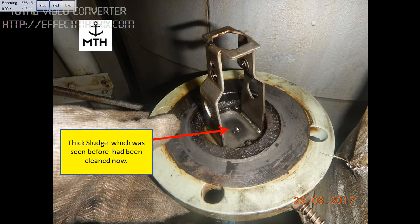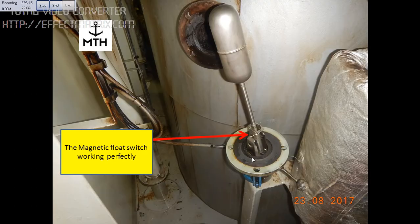We cleaned it properly. After thorough cleaning, we put the float back. When we activated the float, it was working and giving the right signal.